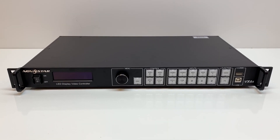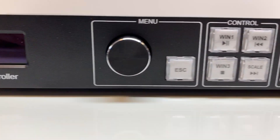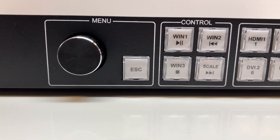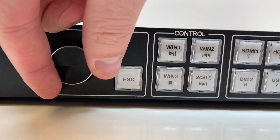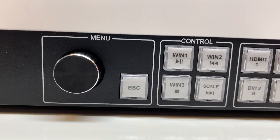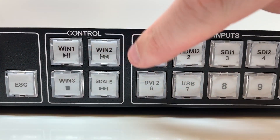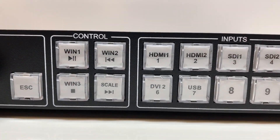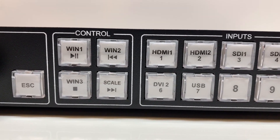Taking a look at the front of the VX6S: you have the power button, the LCD screen, and the menu buttons. This one you push in and turn side to side, push in to hit enter on the menu, spin it side to side to go up and down the menu. Escape goes back one menu screen. You have control, window one, and window two.